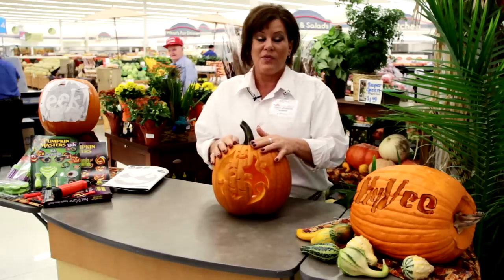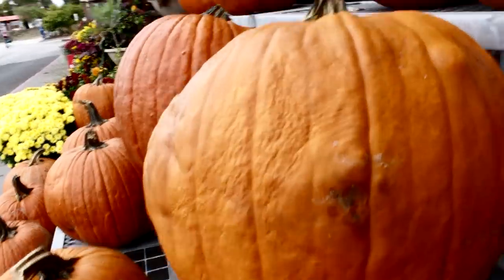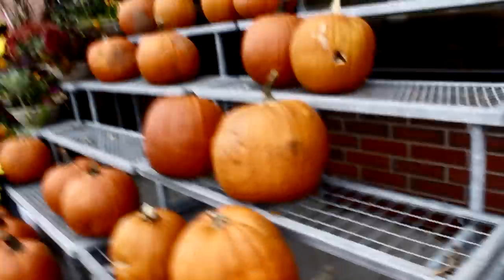First of all, you're going to find the pumpkin you want — the size, the shape, whatever — depending on where you're going to put it in the house. You can use a candle or you can choose not to use a candle.